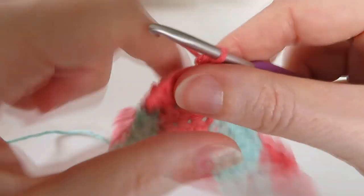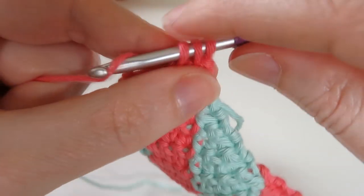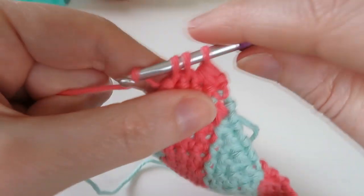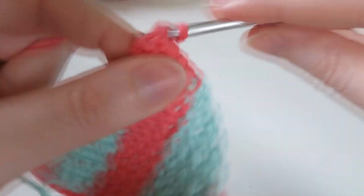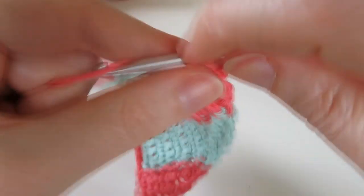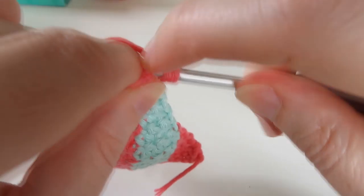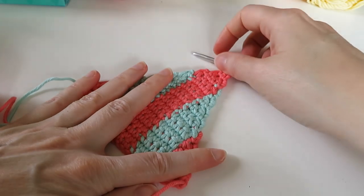Then turn your work — we're going to single crochet the first two together, and single crochet the next two together. We've got two stitches left, so chain one and turn, do one single crochet in those two. Then I think we are done — turn, we've got two stitches left, and we're going to single crochet those last two together to get a little point. And there we go — there is the finished triangle.